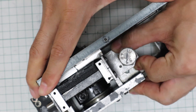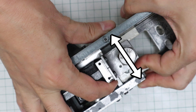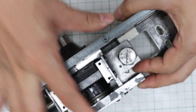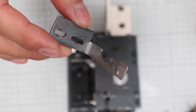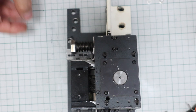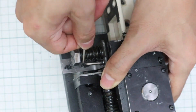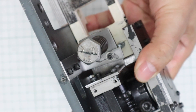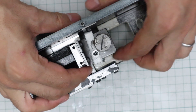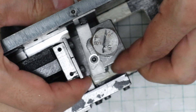There is one problem. When the worm shaft rotates, this structure causes lateral force to be applied due to frictional resistance with the worm gear, causing the worm shaft to move. This is a countermeasure part — the lateral force is fixed with this angle part. After installing the part, it can withstand the lateral force.